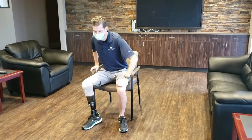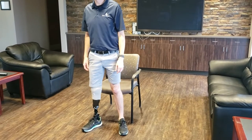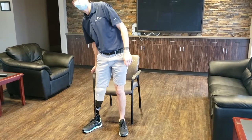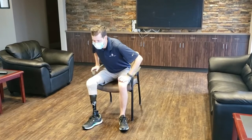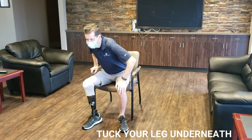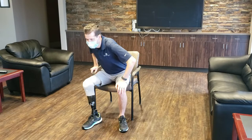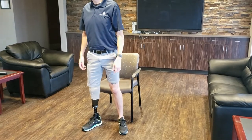Foot placement is also important here. You'll see that Mark keeps his feet kind of wide apart. You might also find that you can't bend the knee on your prosthetic side as much as you normally would because of the way that the prosthesis fits. So you will do better if you tuck your other leg under you so that you can use that foot for a little bit more leverage.